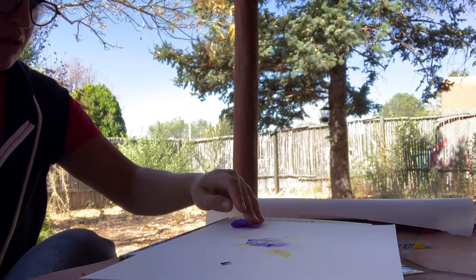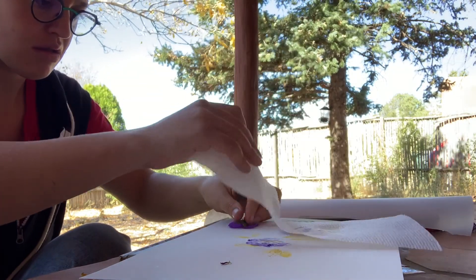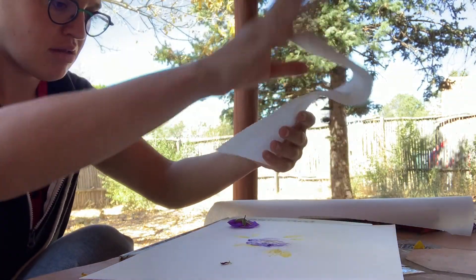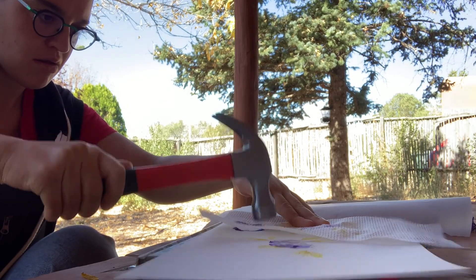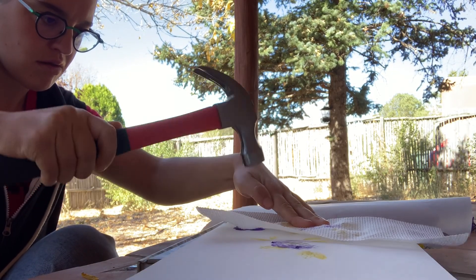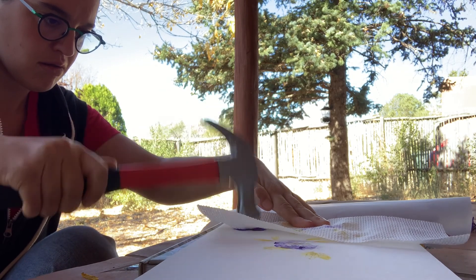You're going to want to make sure that you use watercolor paper for this activity, not other kinds of paper. Just like watercolor paints, the flowers that I'm using actually have a lot of water inside of them, so watercolor paper is going to be the best at absorbing all of that pigment.